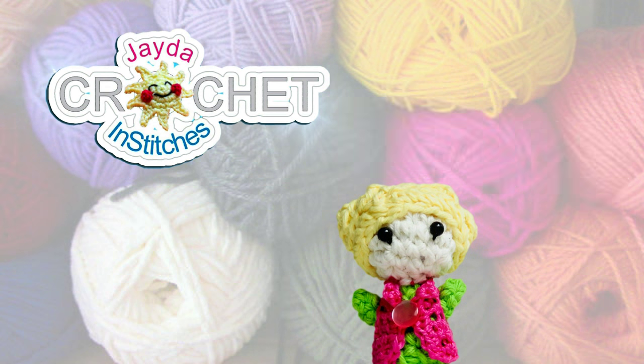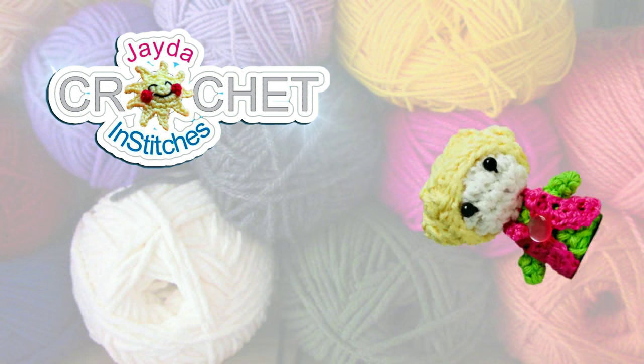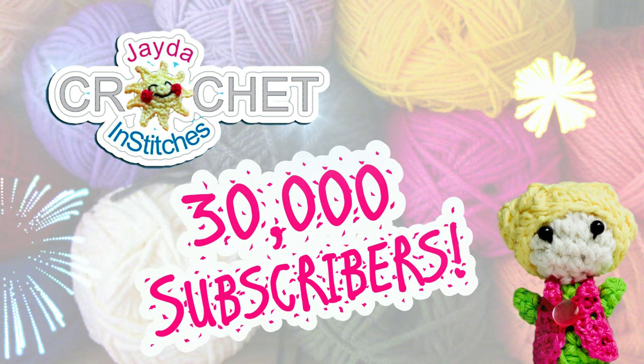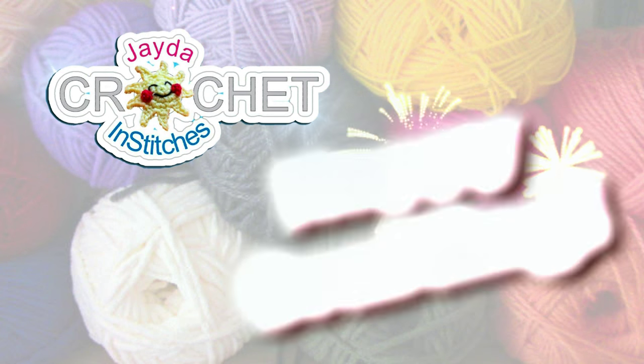Hi everybody! Thank you for 30,000 subscribers! Happy crafting!